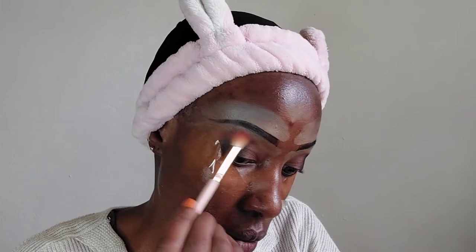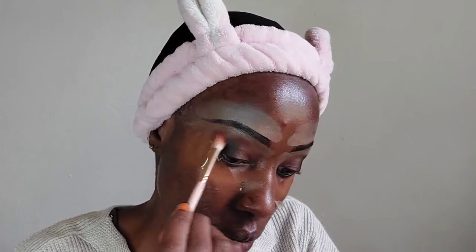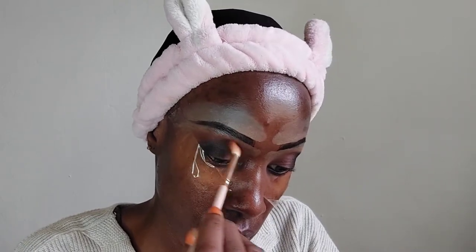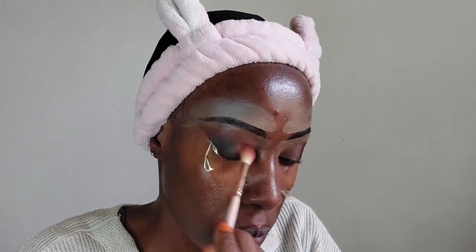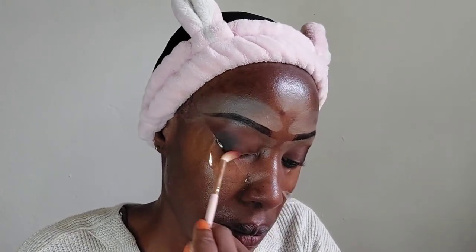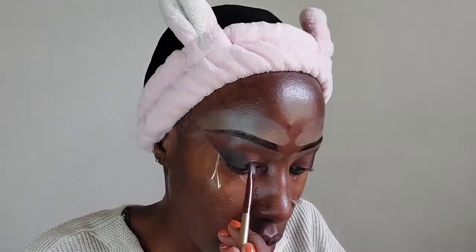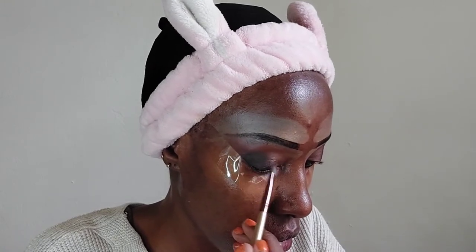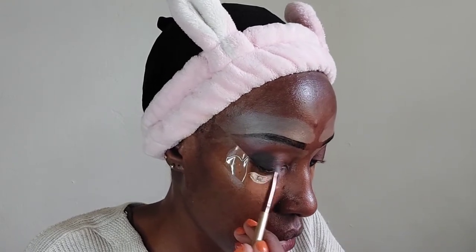For the inner corner of my eyes I've used a brown eyeshadow, then I've taken a blending brush and I'm using it to blend the brown with the black. For the brown I'm also going slightly up. I'm thoroughly blending those two shades — the brown shade and the black shade — applied all over my eye. Then I'm going in with a shimmery brown shade from the Miss Rose palette.